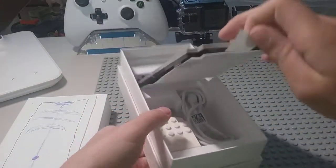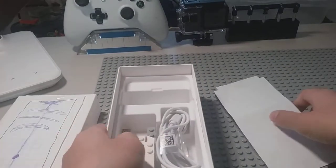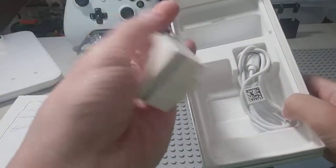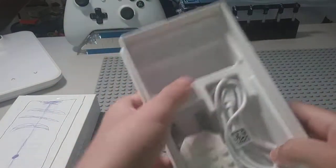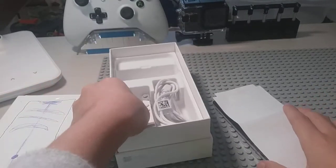Let me take this out. Here is the screen protector cover, and we also have the charger and the wire. Let me open the phone.